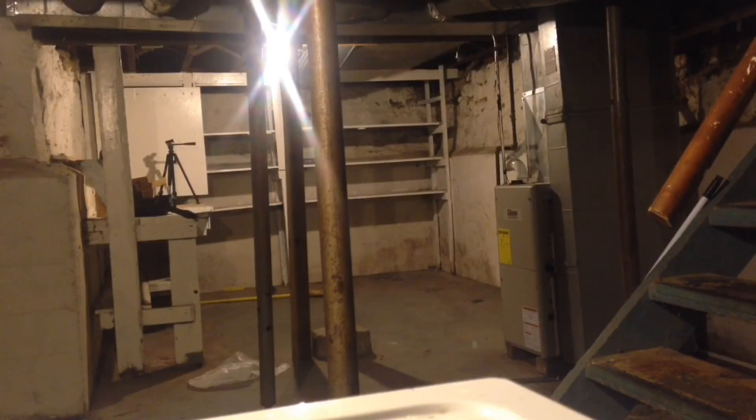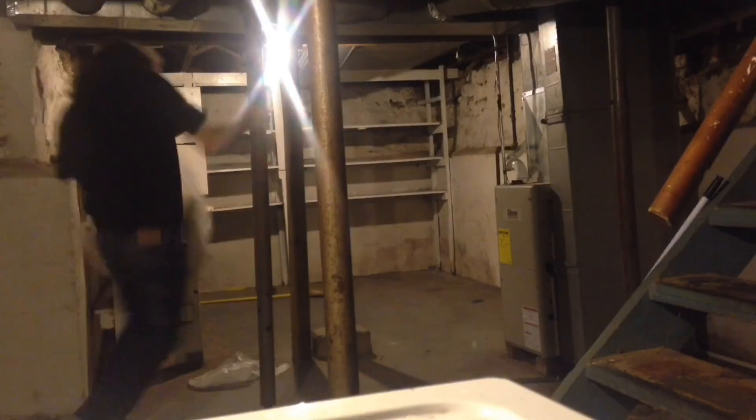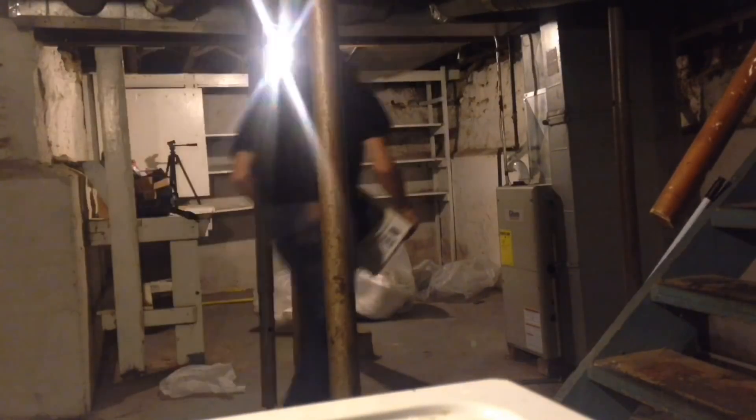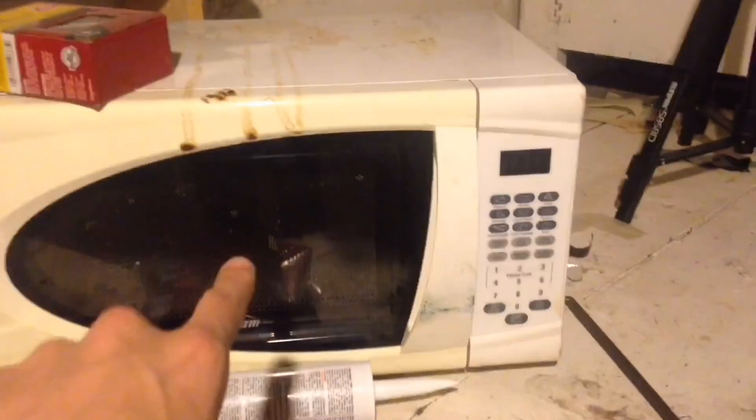Ladies and germs, welcome back to the dungeon. Today we are going to start turning this microwave into a furnace.